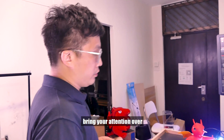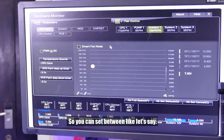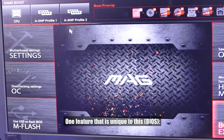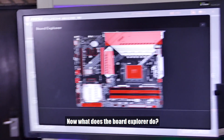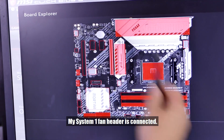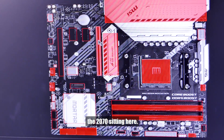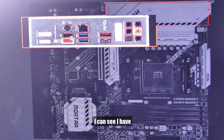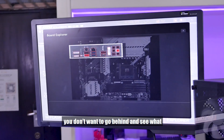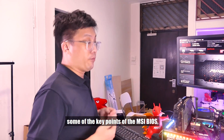Next, the fan curve adjustment on the MSI motherboard. You can set it to PWM and adjust the curve here — for example, System Fan 1 is connected to this header. One feature unique to this BIOS is the board explorer. At a glance, I can see that my CPU fan header is connected, my System 1 fan header is connected, I have an SSD in its slot, and my NVIDIA GPU is seated. On the back, I can see my audio port and one USB port plugged in — my wireless Logitech mouse. So inside the BIOS, you can see exactly what is plugged where.